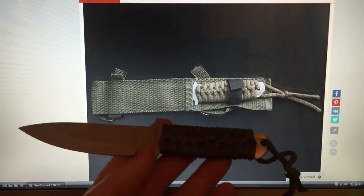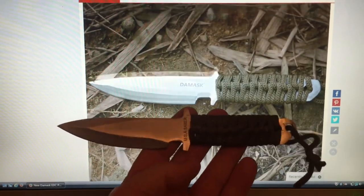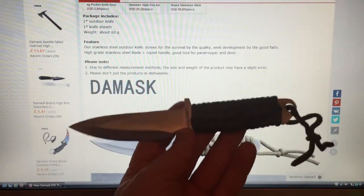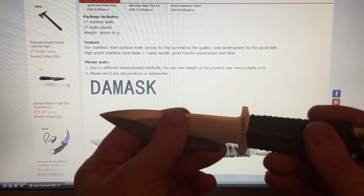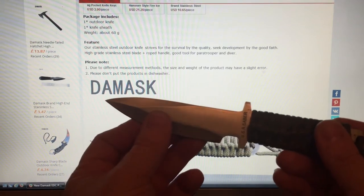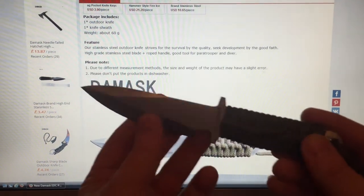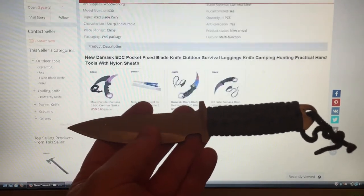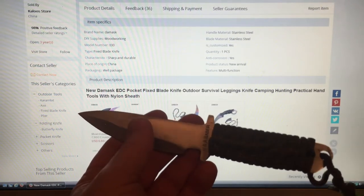For the price you can't fault it — even if it just went in your bug-out bag or day pack or something, it's better than a kick in the teeth, definitely. High-grade steel blade and roped handle — it's listed as a good tool for paratroopers and divers, so you could go diving and try it out. I'm quite impressed with it. It took a good few weeks to get here but it got here — sharp and durable.